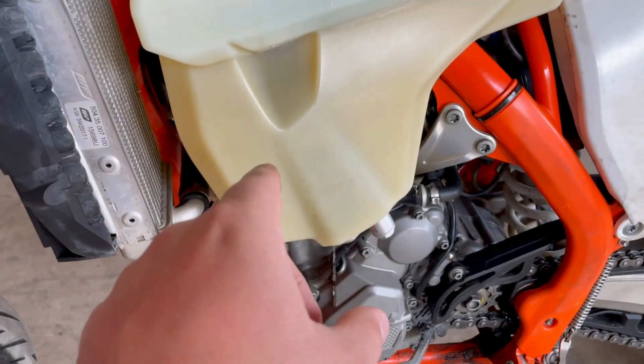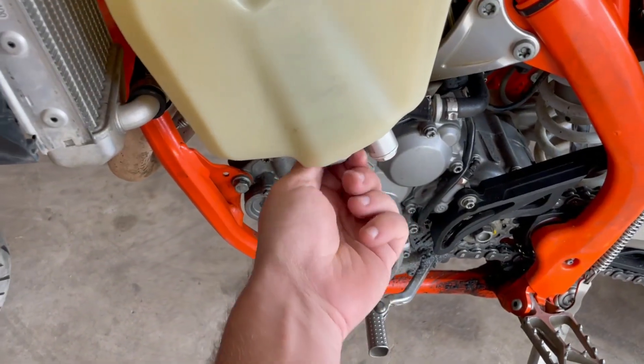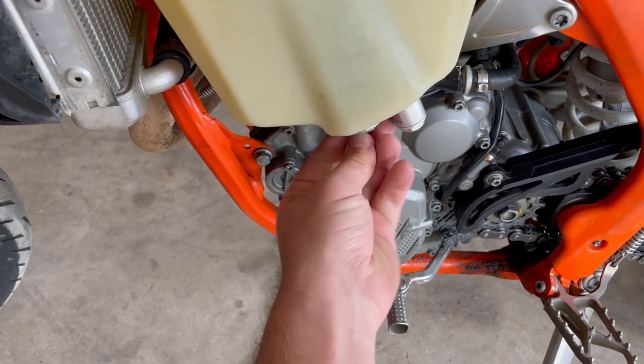I'm an idiot — make sure you drain the tank, or at least have a bucket underneath when you start doing this. That way, fuel doesn't go everywhere.